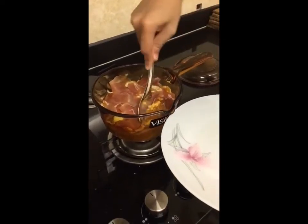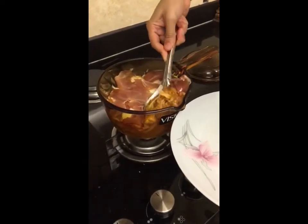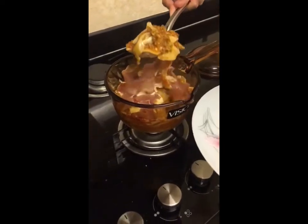Hey guys, welcome back to my channel after a long break. We're here to make some Italian food today — we're making lasagna.